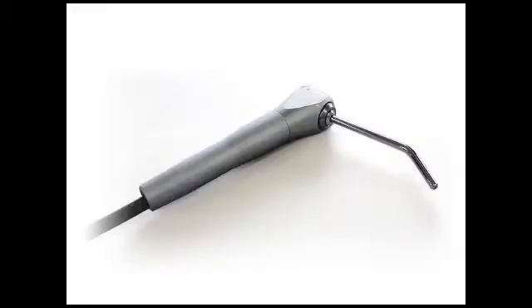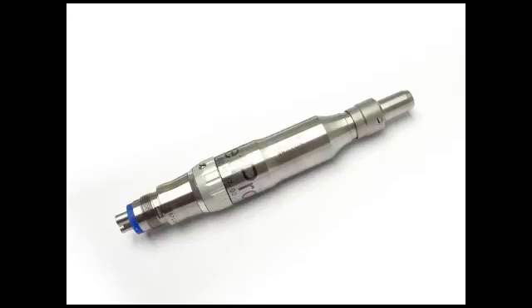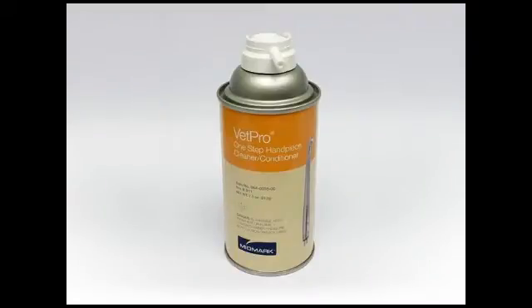Each unit comes with an air-water syringe located in the manila envelope, a high-speed handpiece, a burst starter kit, a low-speed handpiece, a 10-pack of disposable profi-angles, and a bottle of handpiece conditioner.